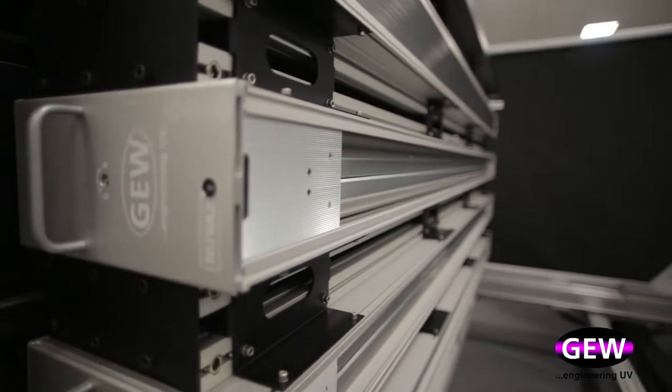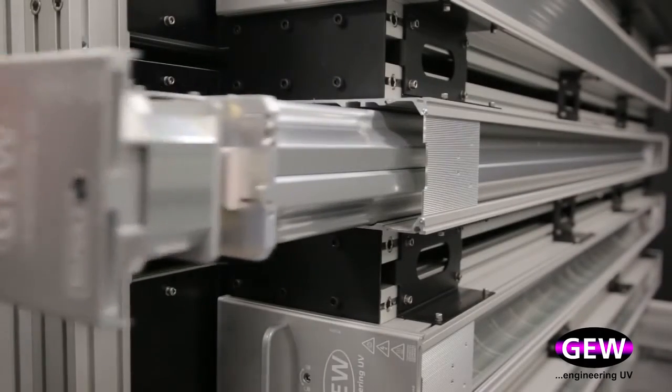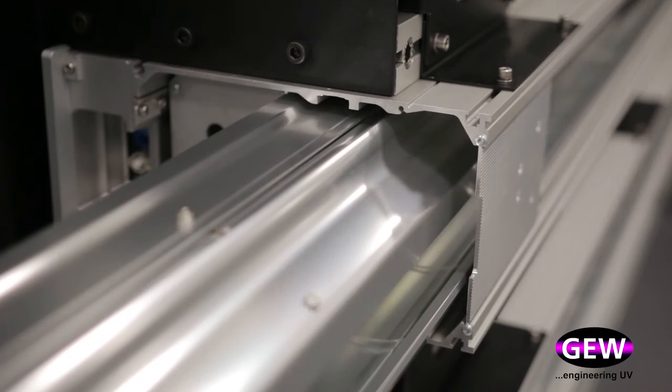Changing a UV lamp is easy and can either be done in situ on the machine or by releasing the lamp cassette from the housing and sliding it out on its low friction bearings.